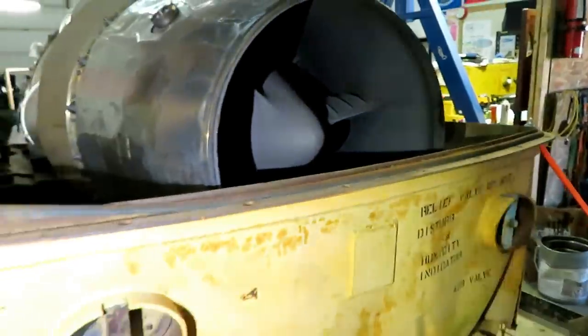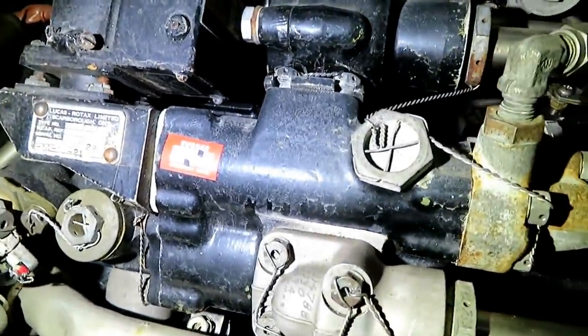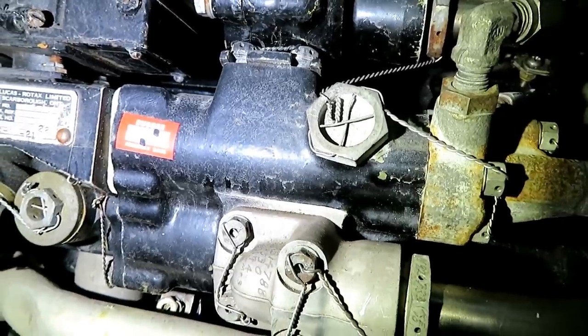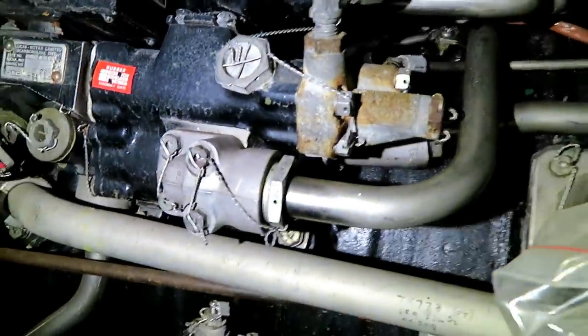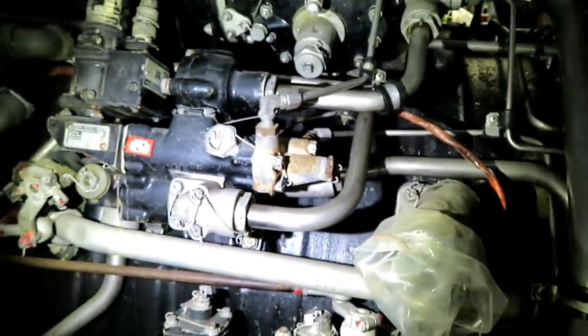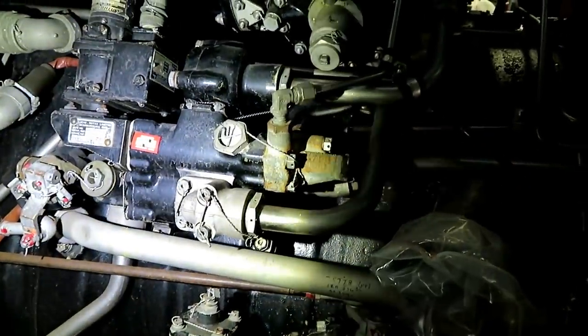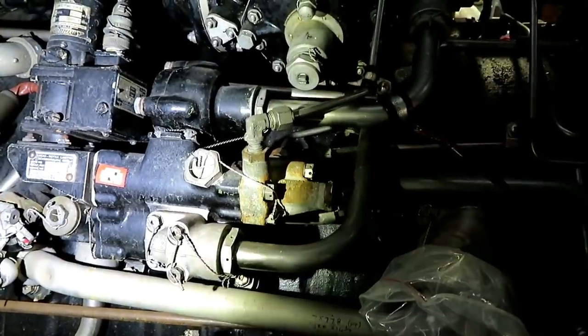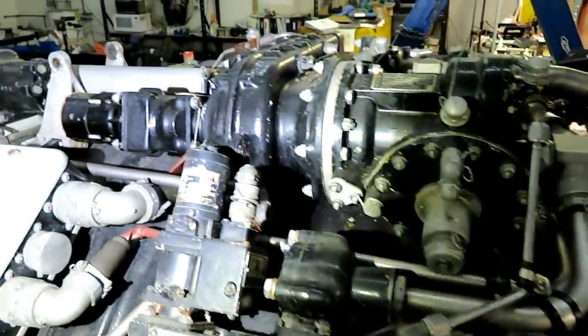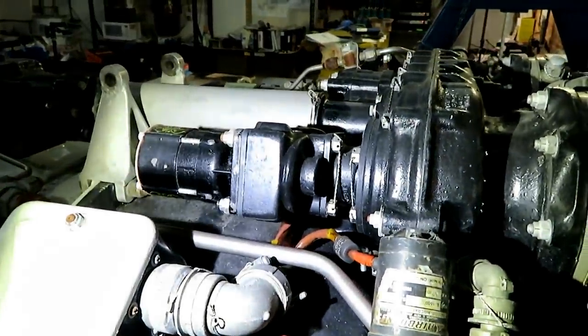That'll all be taken apart and inspected. The rubber cure date says third quarter 85. Normally when we rebuild an emergency fuel control switch — that's what this is — it's from the 60s, so we'll see if one from the 80s is any different. There's also a tach generator to measure the engine speed in the aircraft.